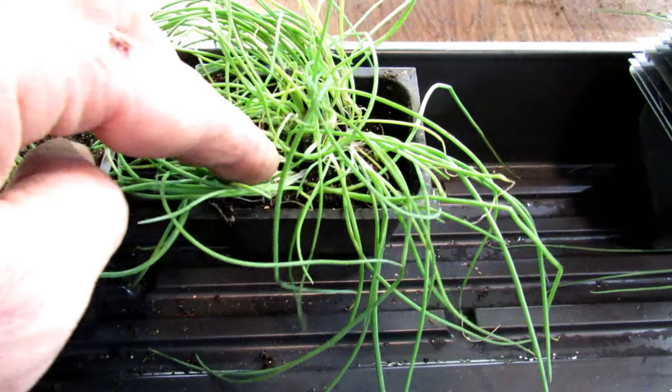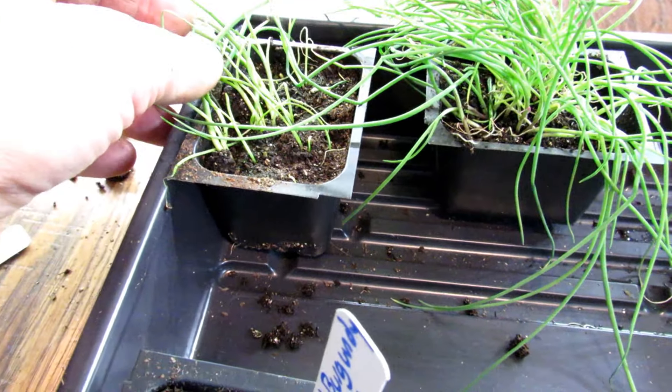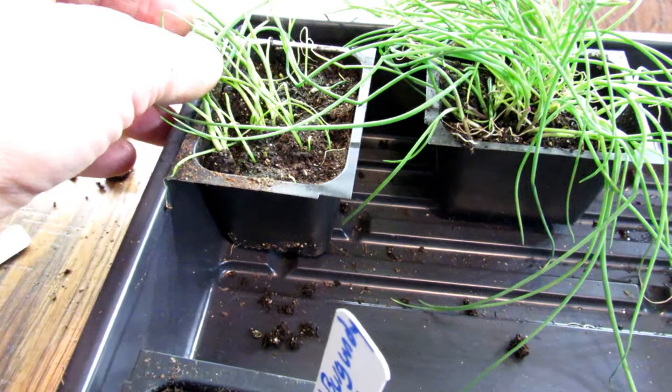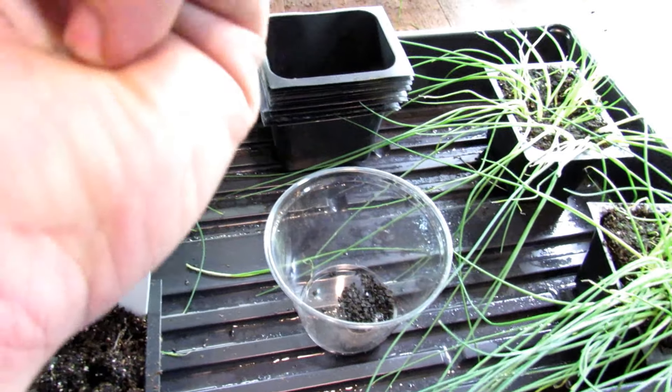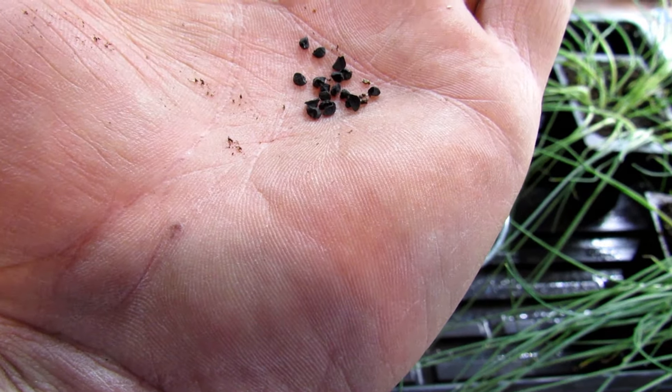I kind of overdid it here, but that's fine — there's probably 40 plus in there, and there's too few in another. Somewhere between 20 and 30 seeds: you can just take a pinch, and right there that's about 15. So you're just going to sprinkle them on the surface, sprinkle them around. I'm going to get another pinch to get to my 20 to 30 seeds.